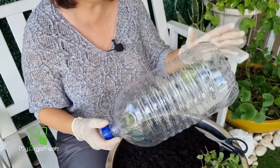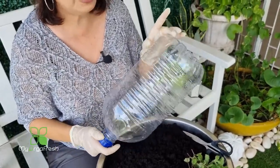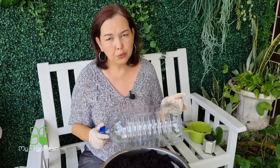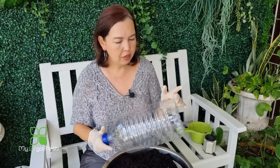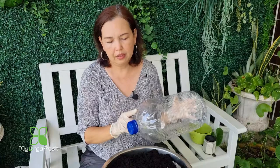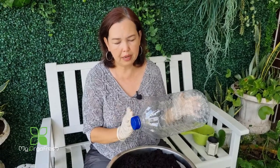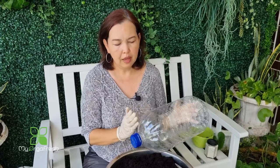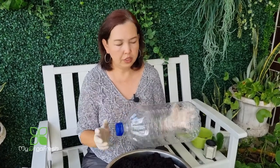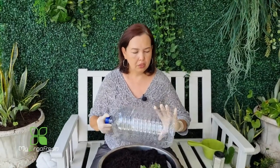Next, I measure from the bottom — this part should be a minimum of 2.5 to 3 inches, not more than 3 inches. This is where the water reservoir will sit. Having it at this height is more effective because the soil will slowly wick up the water and the plant roots will be able to intake it.